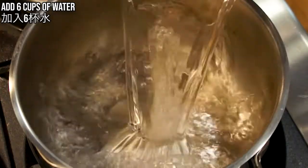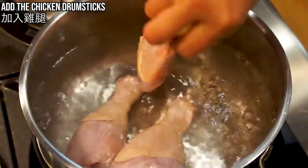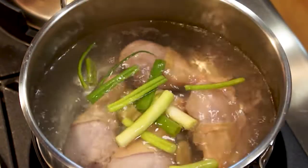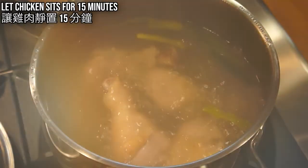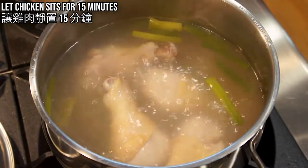Add 6 cups of water to a pot and cook it on high heat. Add chicken drumsticks when water starts to boil, then add ginger and green onion. Place the cover and cook for 15 minutes at medium-low heat. After 15 minutes, turn off heat and let chicken sit for another 15 minutes.